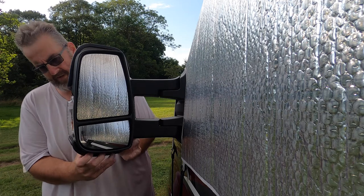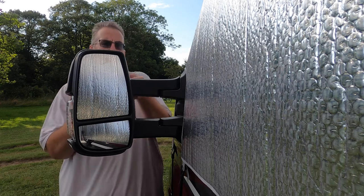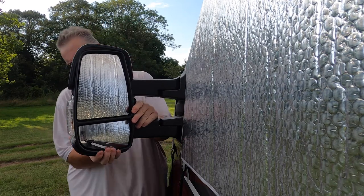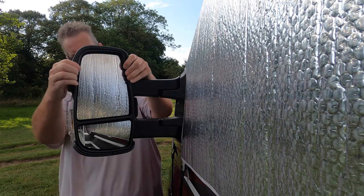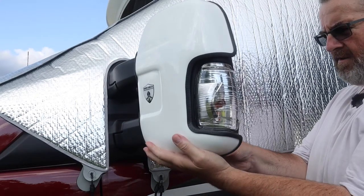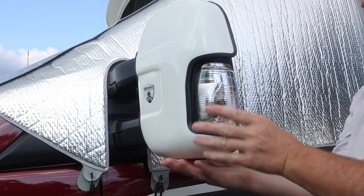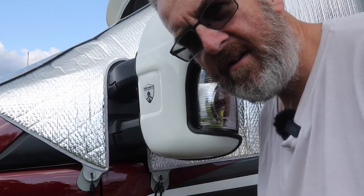Here we go — oh gosh, I hope this works. These are really, really tight. There we go. I think I've just managed to dislodge the wing mirror at the same time! Let's have a quick push in and see how we are. That's on there. That's on there. Right, I think that's it.